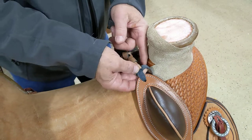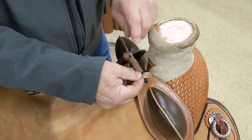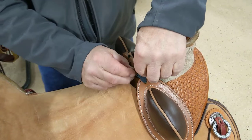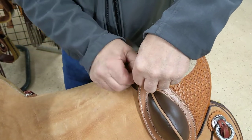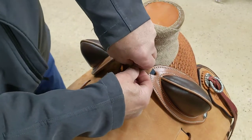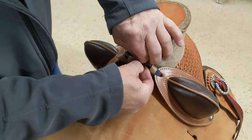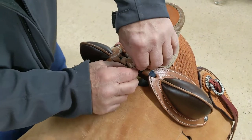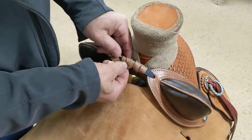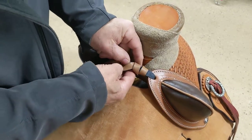And when you get to the end, you tuck it back down in through all of these, and kind of roll them and pull them back around tight.